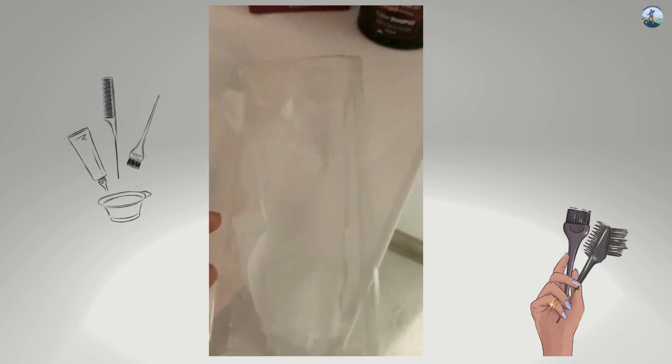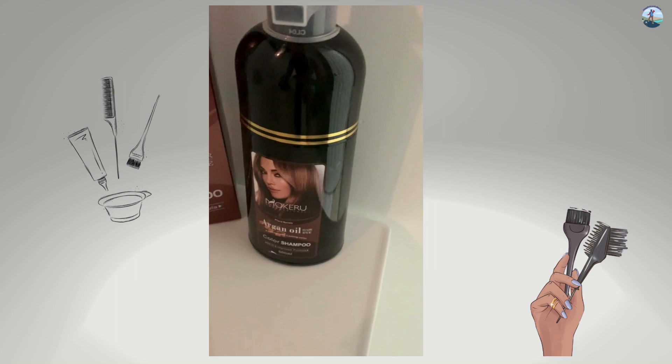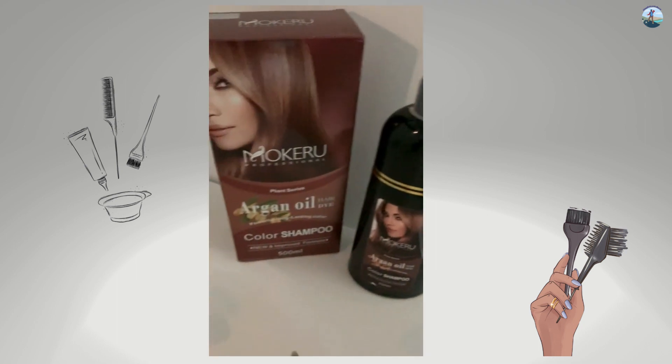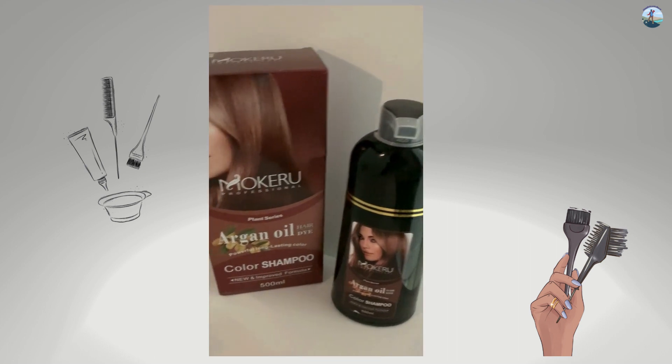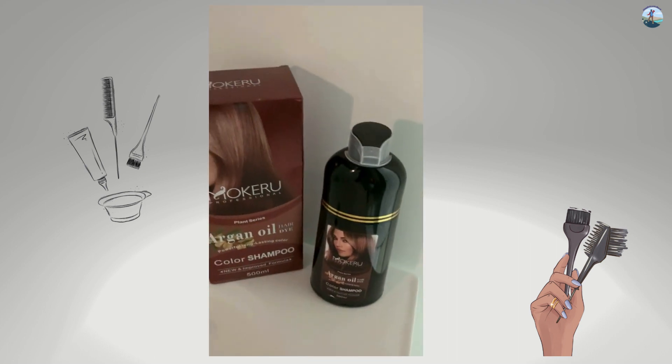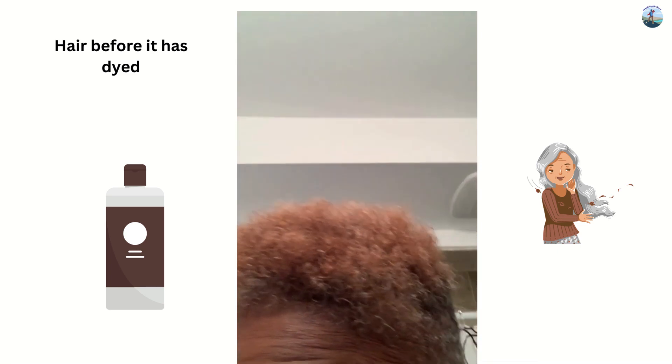So here I am — I bought this, it comes with a glove, and I am going to be testing this. I will tell you what the end results are, so stay tuned, be back in a bit.